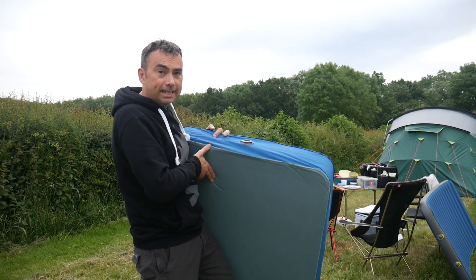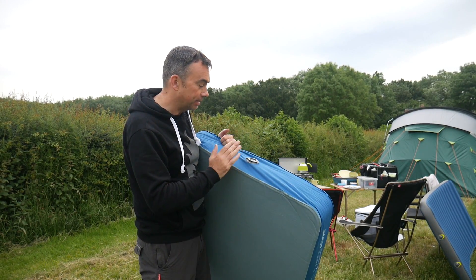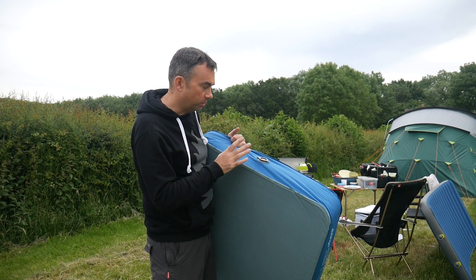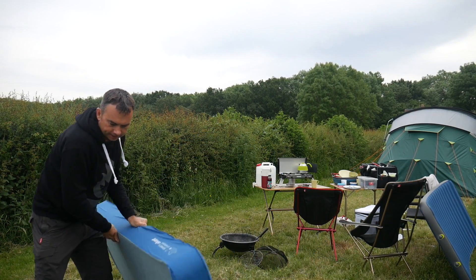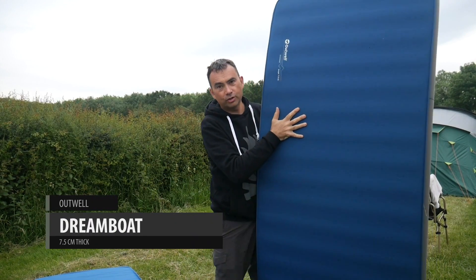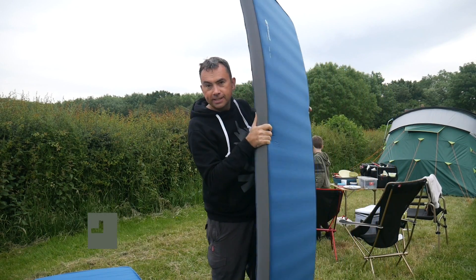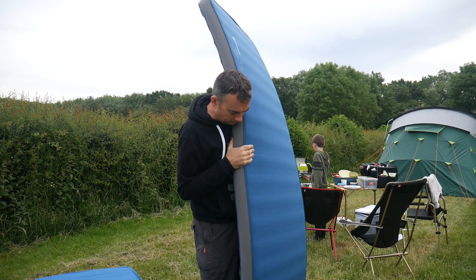This self-inflating mat didn't need any air going into it - it did actually self inflate to the full pressure. Whereas this one and the next one I had to put a bit of air in. So this one is the new Dreamboat from Outwell. This is their 7.5 centimeter, so it's the thinnest one out of all of these, although Outwell do make thicker ones as well if you wanted.